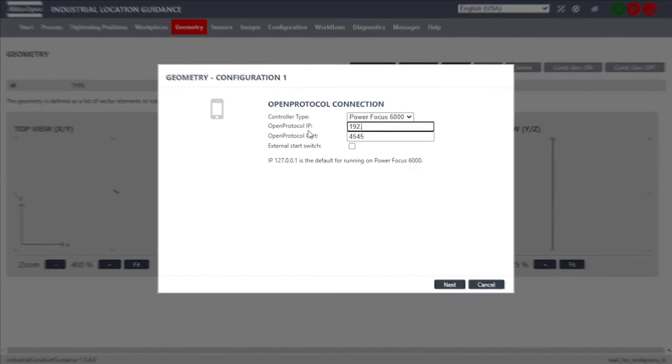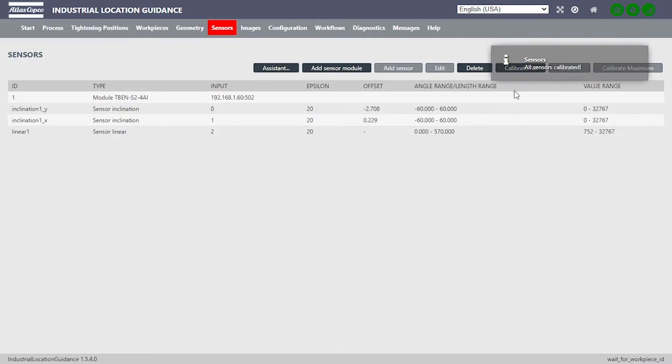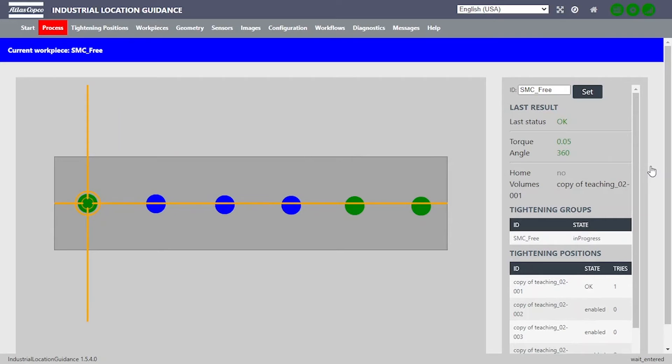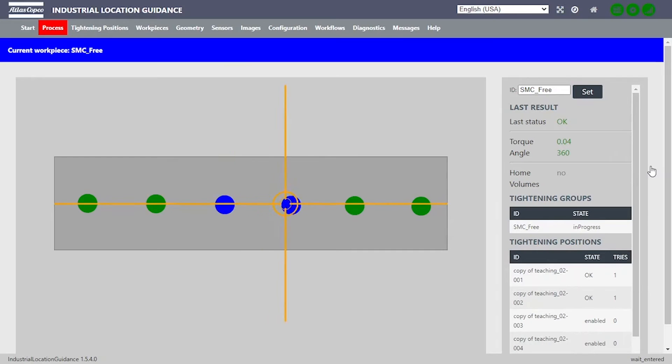The SMC arm is interconnected. For advanced error-proofing capabilities, consider integrating the SMC torque arm with Atlas Copco's Industrial Location Guidance ILG system. In conjunction with the POSI 3 model, the ILG platform tracks the exact location of the tool relative to the fastening position, ensuring that the correct fasteners are tightened to the specification in the proper sequence.